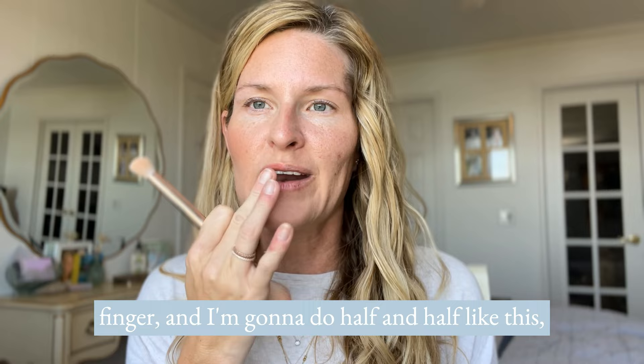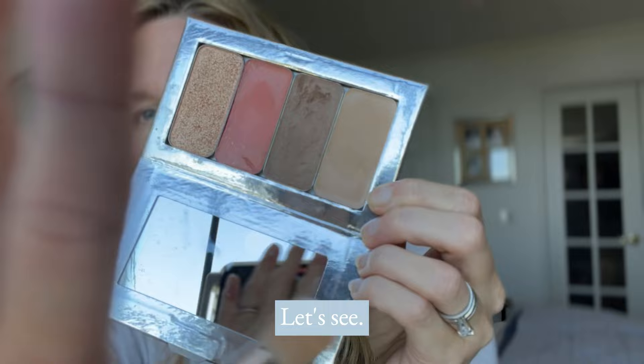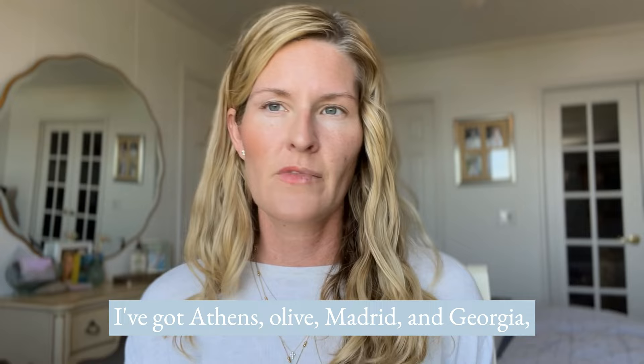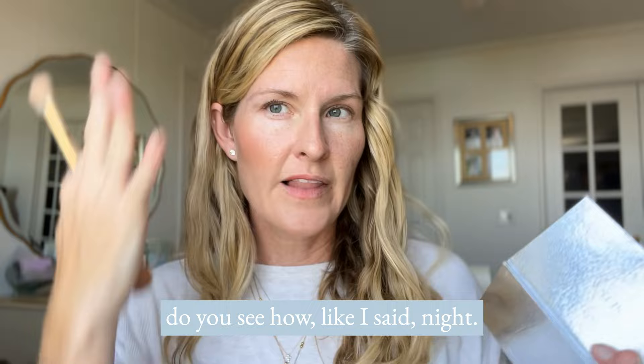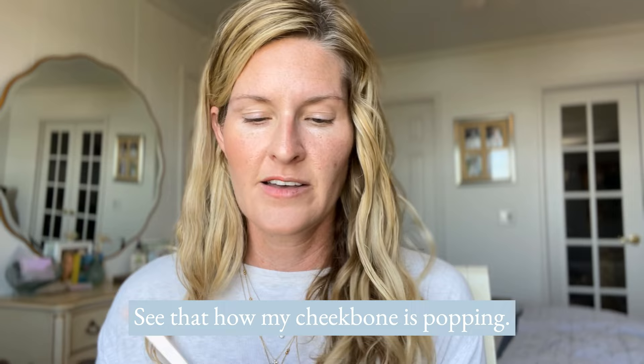Then I'm putting the Georgia illuminator up top. So I've got Athens, Olive, Madrid, and Georgia in my look. Do you see how natural it is? It's a natural light coverage but I still get coverage and dimension — see how my cheekbone is popping? Let's do the other side so you can see it again.